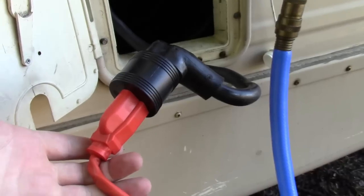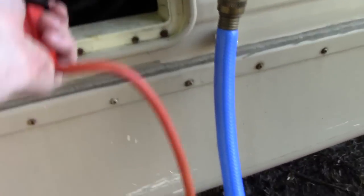Going back to that converter/charger system - when you're plugged into power, that machine converts the AC power into DC power so you can operate things like the lights, the water pump, and anything else that runs on DC battery. When you're plugged in, you really don't have to worry about anything because your RV knows what to do - it automatically converts AC to DC. But for me, that's not always the case; I'm usually dependent on DC battery only.